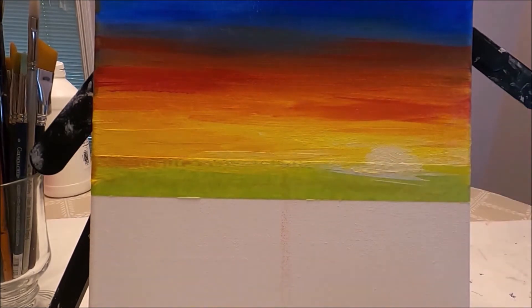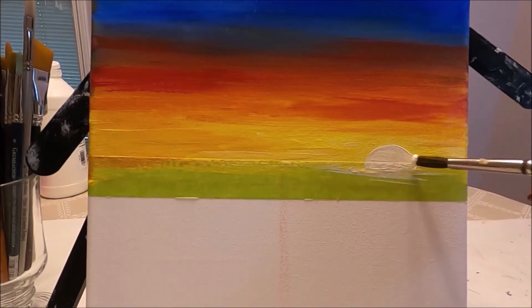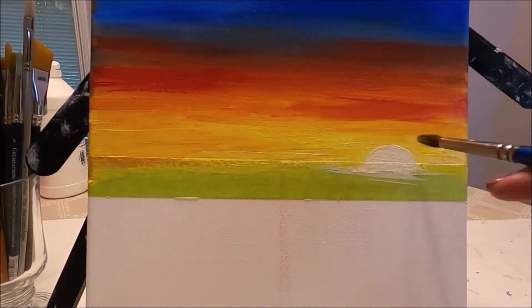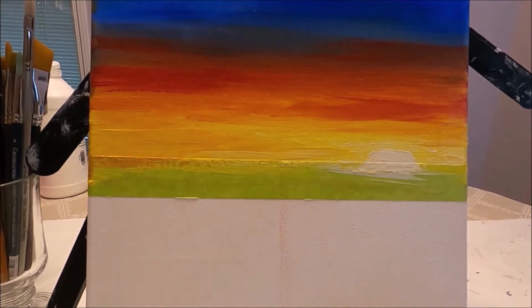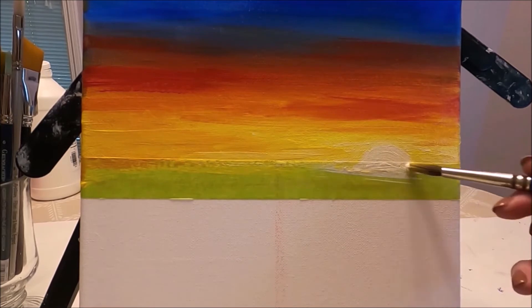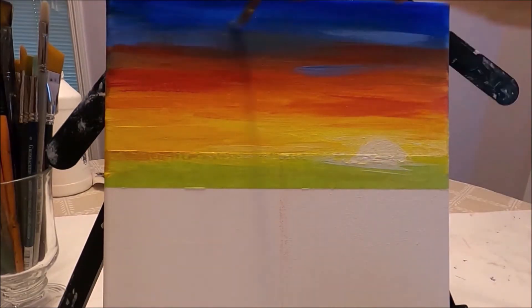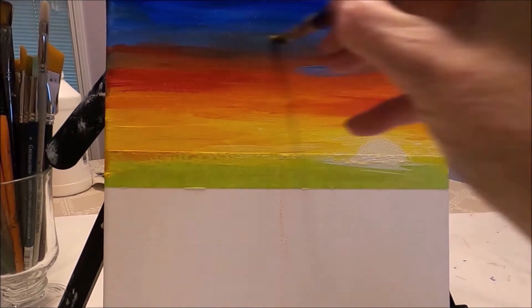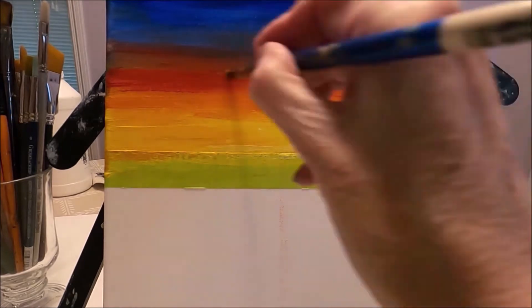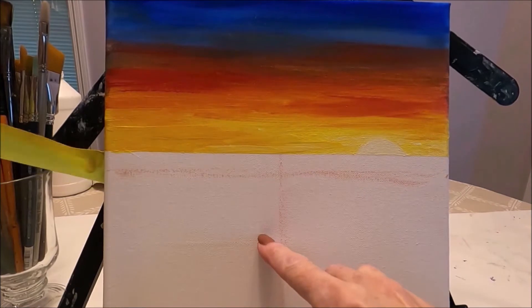For this painting I'm using complementary colors of orange, yellows, and blue. It's important to keep in mind not to over-mix them because complementary colors tend to get very muddy when we over-mix them. I clean my brush every time I dip into the opposite color, and I'm using the same round brush to add the effect of the sunset.